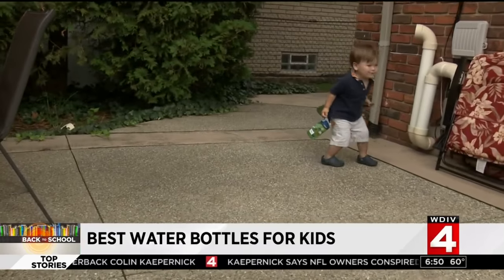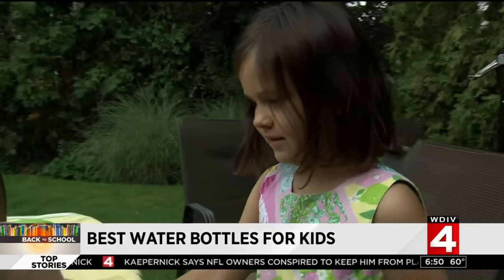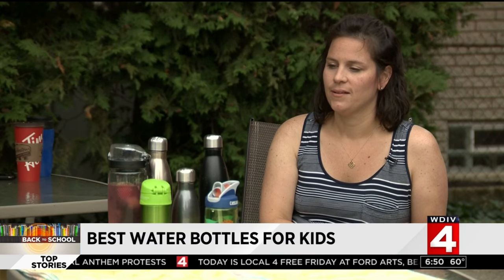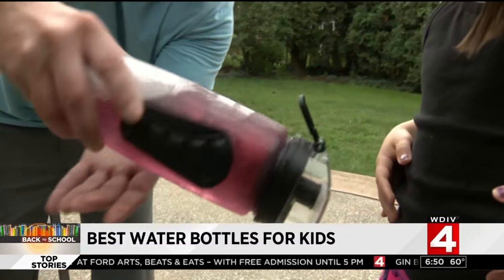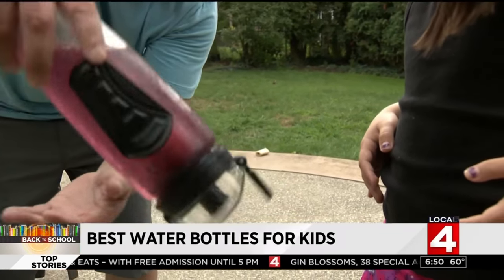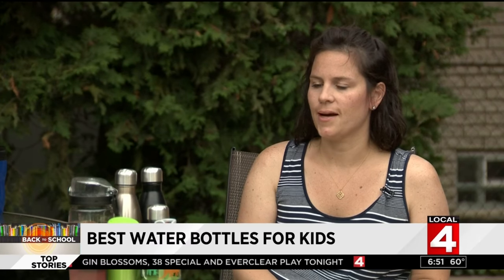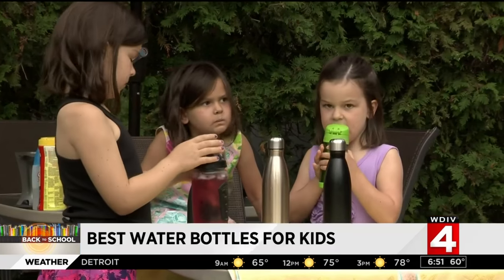Mom Nicole Jensen noticed the plastic options are BPA free — a concerning compound in plastic. 'We've heard a lot that plastics can be harmful and not healthy, so metal or glass is preferred.' Knowing her little students can keep water bottles on their desks also eliminates the sweaty options, since condensation at school could make a mess with papers or leave rings.